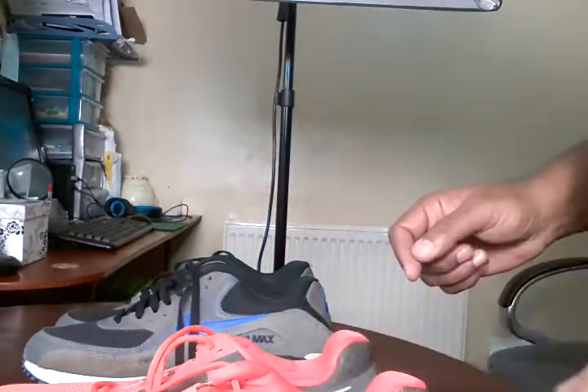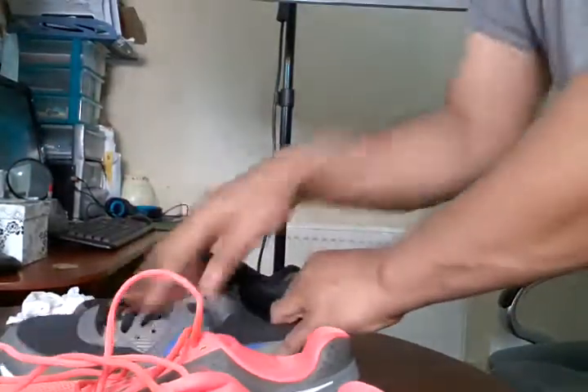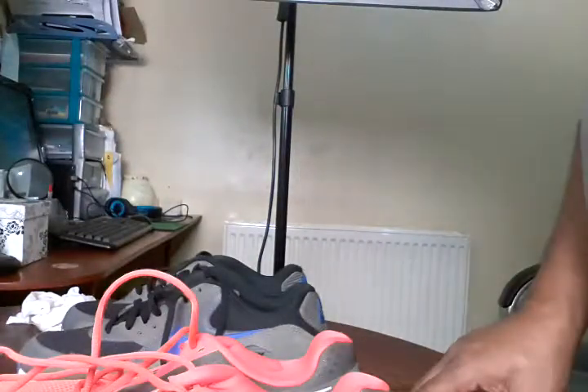Hi everyone, in this video I'm going to show you guys and girls how to clean your trainers for eBay reselling - how to clean them quick and easy. I'm not going to go into sticking your trainers, Vans and Converse, into the washing machine. You can do that if you want, but this is quite simple because I used to do a lot of putting them through the washing machine.